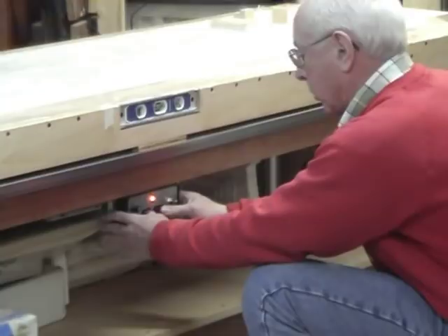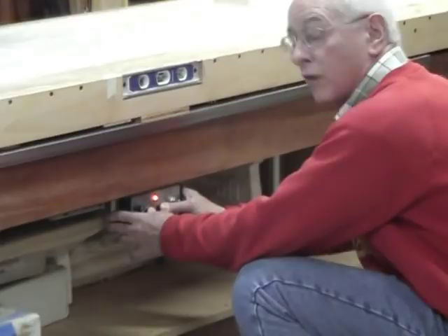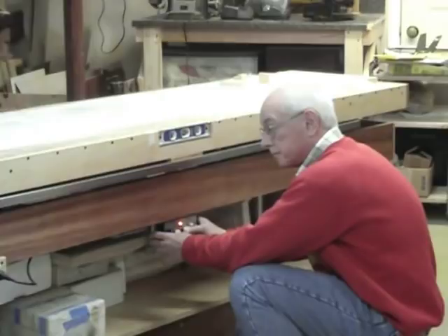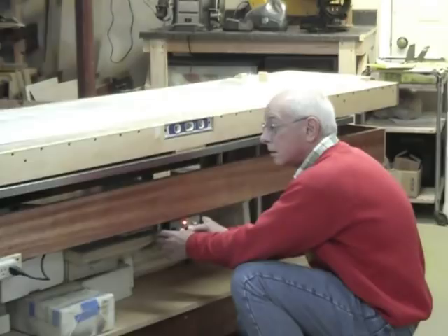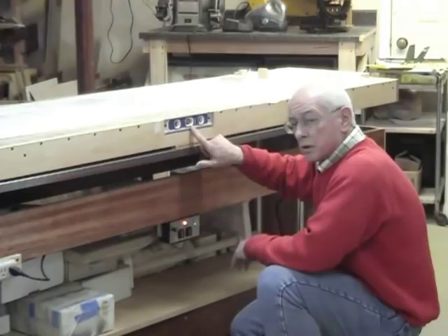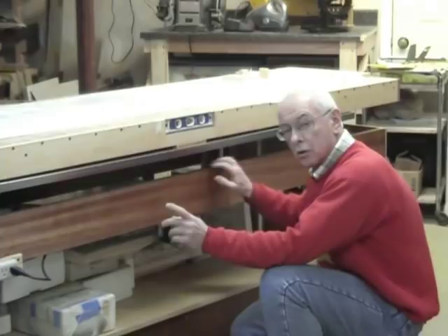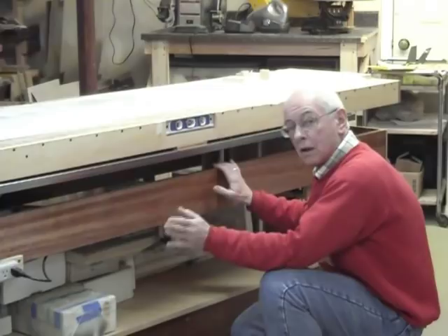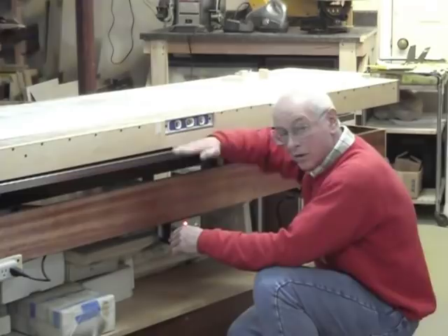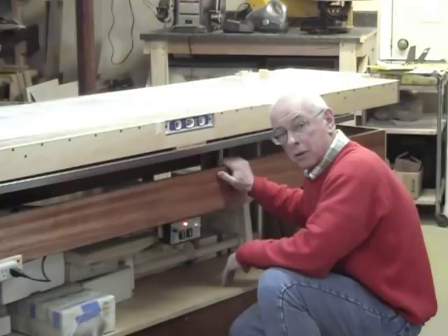I'm now going to bring the table up. I'll press the two rocker switches up and the table will begin to elevate. It's moving at about a quarter to three-eighths of an inch per second — not fast, but fast enough. I'm pausing it here having come up roughly a foot. On the front of the table I have a level, and I watch it as the table goes up or comes down to keep it level at all times. The two motors are not synchronized — they run at their own speed — so if they get out of sync and the table starts to tilt, I back off on one rocker switch, level it, and continue, preventing the sliding mechanisms from binding.